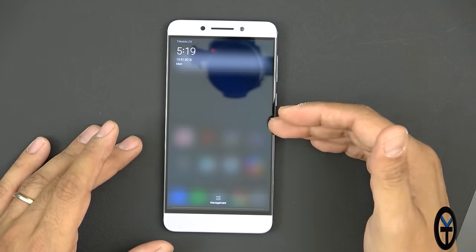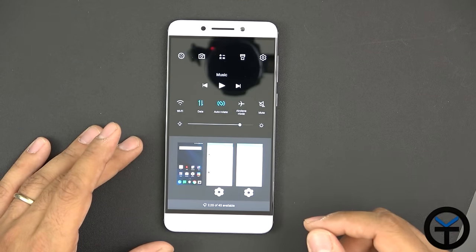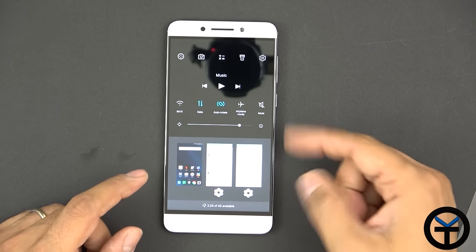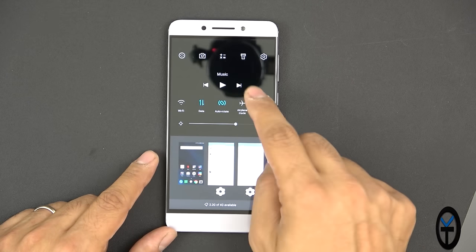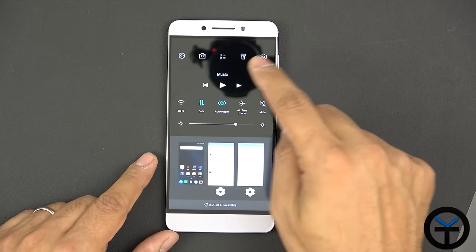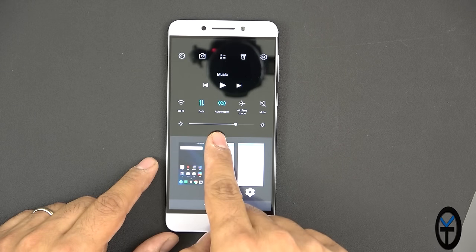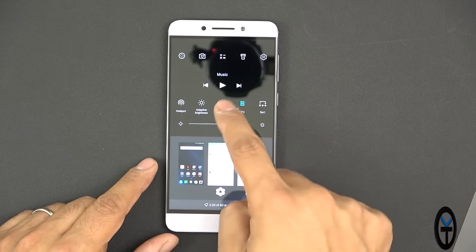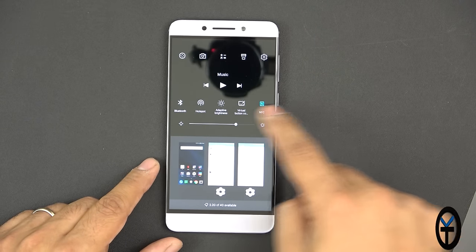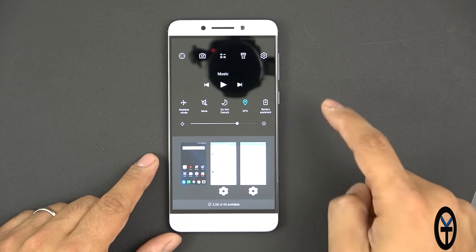The quick settings toggles are not in the notification panel — they're accessible by pressing the Recents/multi-app button. There you can control screen brightness, music playback, and shortcuts for settings, flashlight, calculator, camera, Wi-Fi, data, auto rotation, airplane mode, and mute. Scrolling reveals additional toggles: sort, virtual buttons, adaptive brightness, hotspot, Bluetooth, and battery assistant.